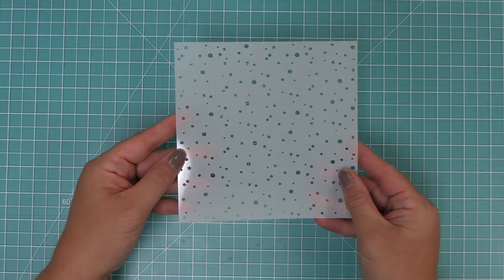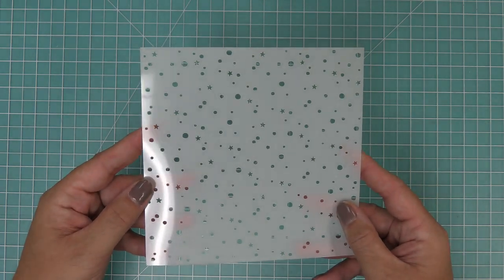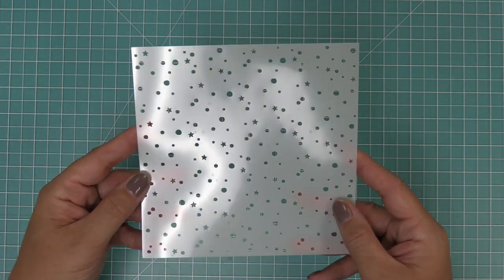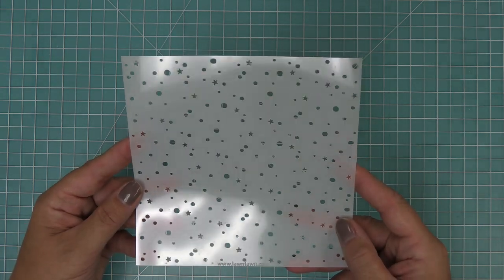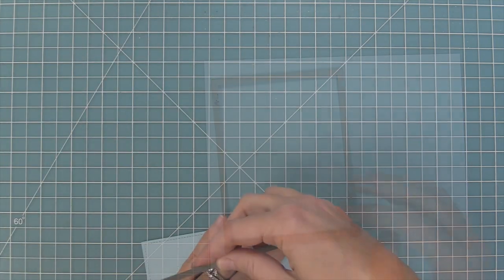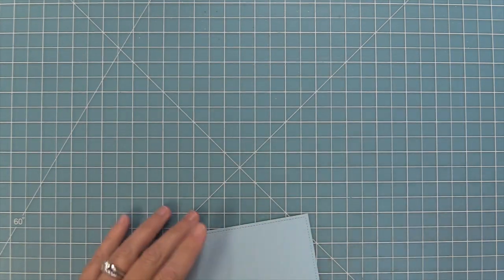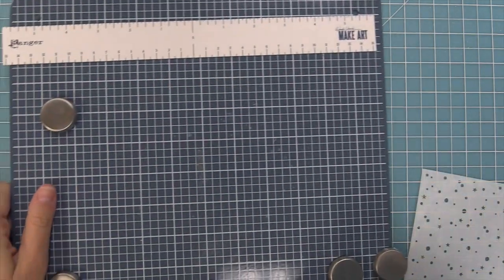Now this is the Snow Flurries background stencil, and I love this stencil so much — it just makes the perfect snowy background and I really love using it with paste. I love using the white paste or the fairy dust paste, so that's what we're going to do next. We're going to start off by die cutting some textured cardstock in this beautiful light blue color with a stitched rectangle die, and then we're going to be creating our beautiful snowy scene on this.